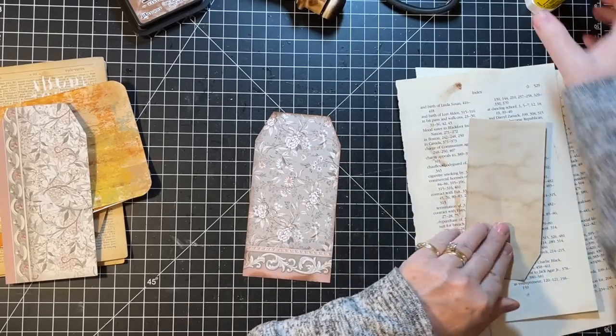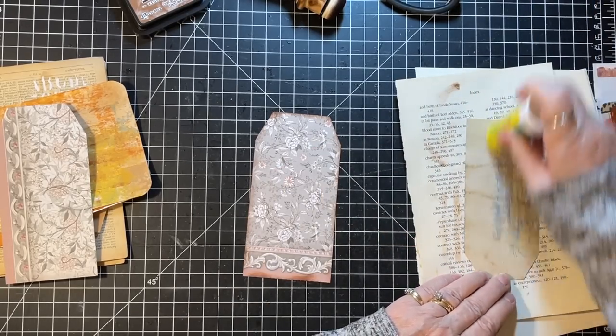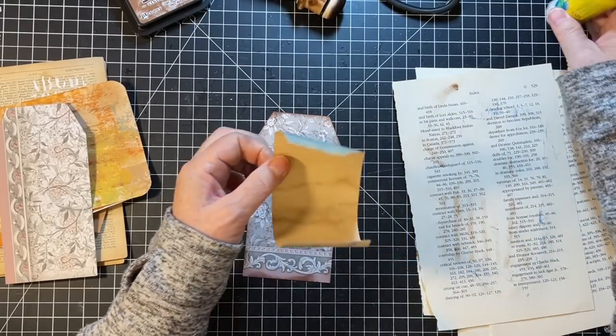We'll have the back done — I still need to do the front. We used a scrap of coffee-dyed paper, just making sure I'm staying on theme here.